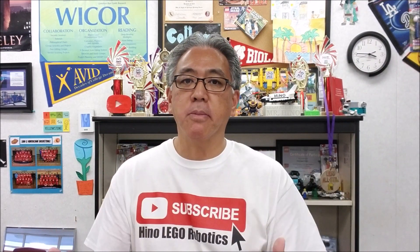Hey everybody, what's going on? It's Mr. Hino with Mr. Hino's Lego Robotics. Today's video, I have my Cargo Connect table ready. The models are on there. So what I'm going to do in this video is just to get you guys the idea of how this is going to be set up. The video that I'll show you on the points and what you do for those points, that'll be another time.